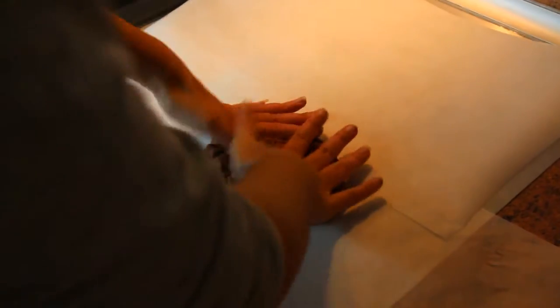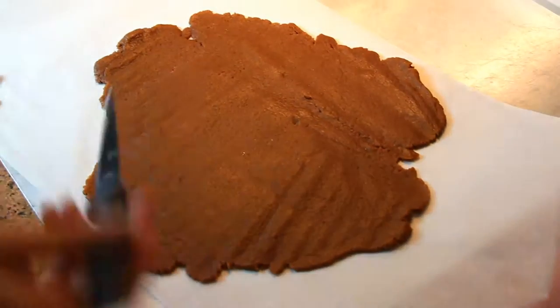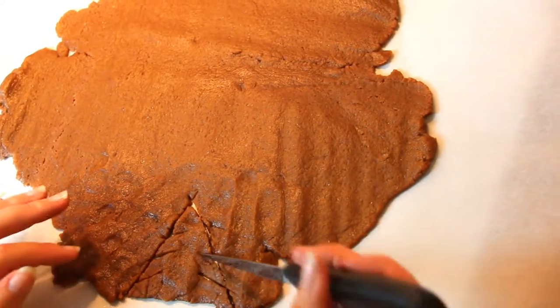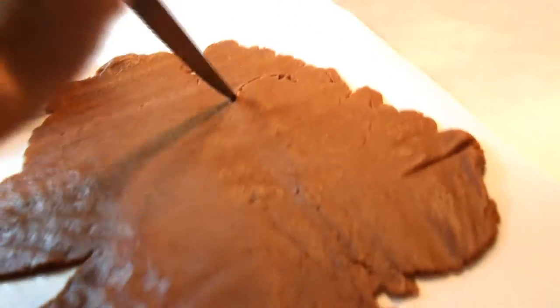Roll out your dough on your work surface with a pastry roll. I didn't find mine, so I took my roll of cellophane and it does the work perfectly. Spread and cut shapes using cookie cutters, and if like me you do not have any, find some models on the internet and cut out your shapes yourself with